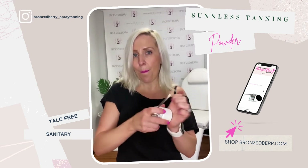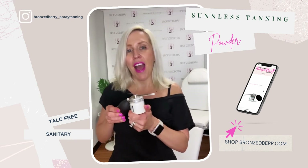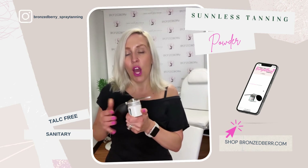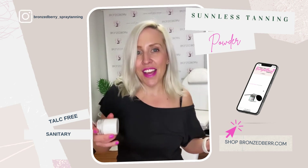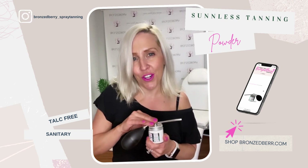Then I puff, puff, puff. When the puffing stops, I just shake it again — and that's it. It's going to work perfect for your clients and they're going to love it.